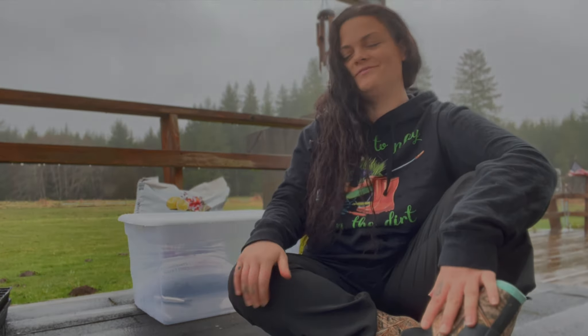Hey YouTube! Welcome to this rainy day here at Rooted Oak Ranch. My name is Megan and today I'm going to be sharing with you guys one of my favorite ways to grow endless leafy greens year-round, no matter where you live. Let's go!